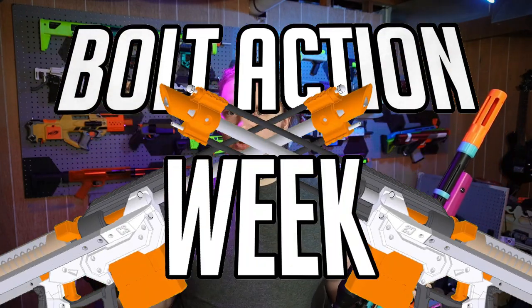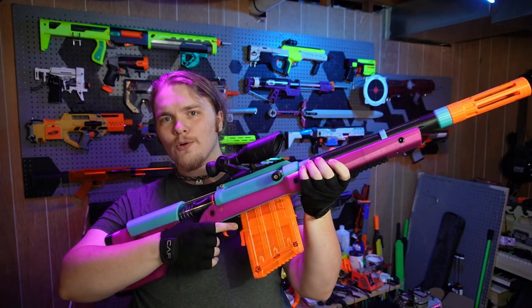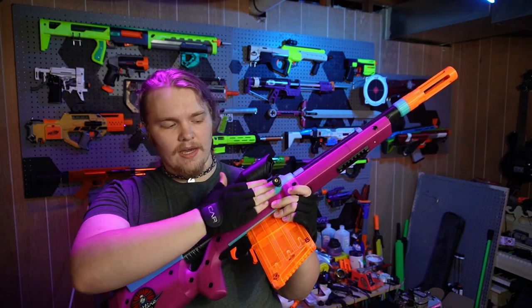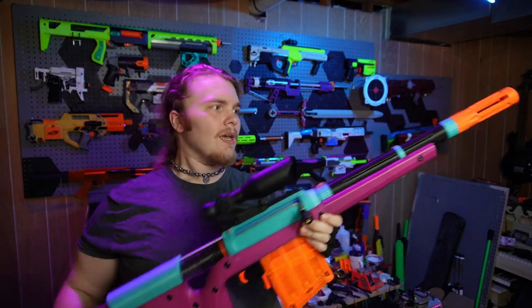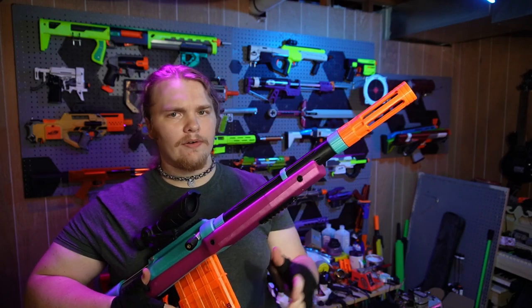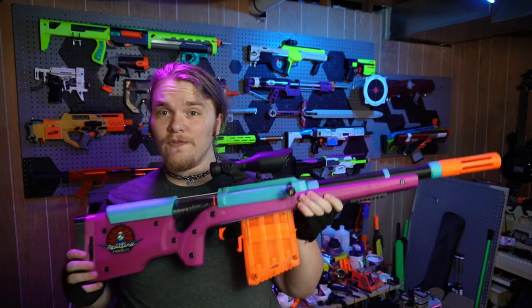Welcome to the final day of Bolt Action Week, the week dedicated to all things hobby bolt action. I saved the craziest and most recent for last - this is the Spitfire Products Ranger Sniper. I'm using Atomic Filaments: translucent iridescent ocean, carbon fiber black PETG, and some orange. This is a very fun build made with some very nice materials.